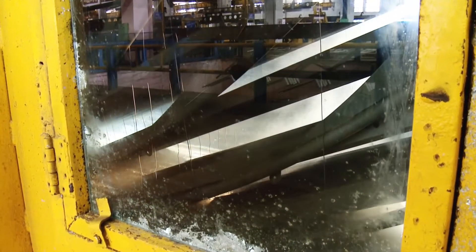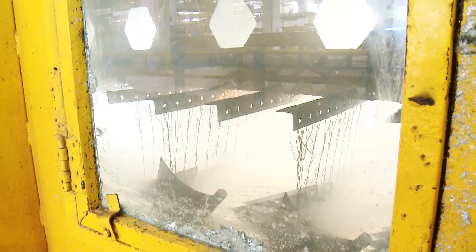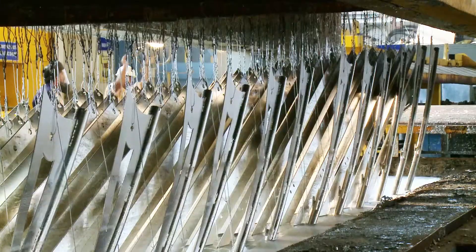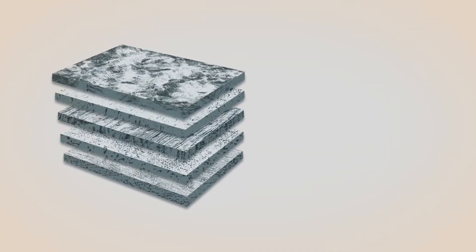The steel structure is treated using the hot deep galvanizing method, which involves dipping the structure into a galvanizing kettle containing zinc. Once this is done, a metallurgical alloy is immediately formed between the zinc and the steel, resulting in a thin molecular layer.